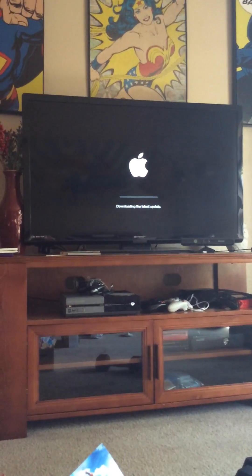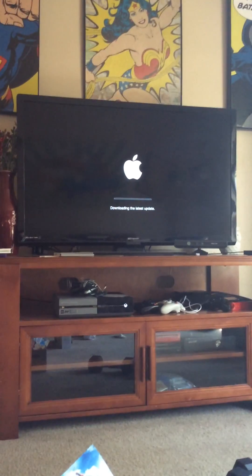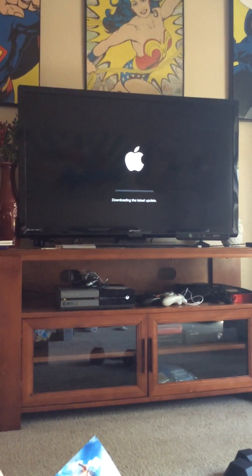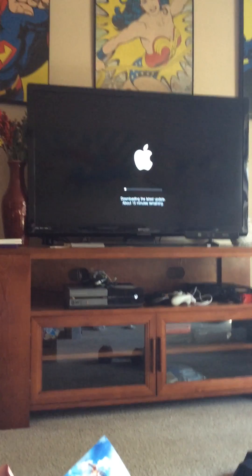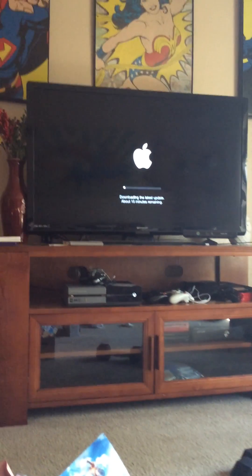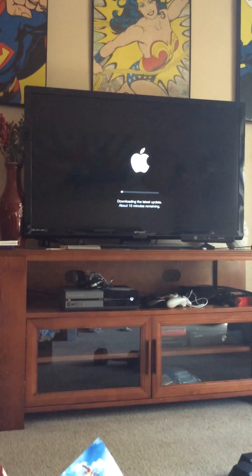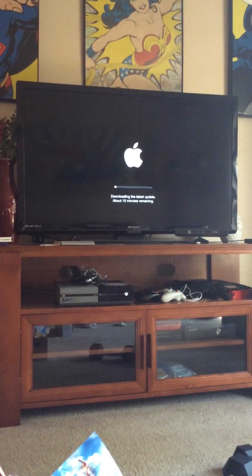So once this is done, everything that I have linked to this Apple TV will have been erased, so I don't have to worry about the person I'm selling this to using my Netflix account or my Hulu or any other account that I have access to. They can use it just as if they bought it off the shelf and purchased it brand new.